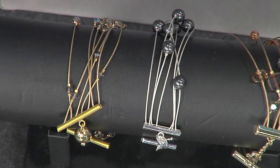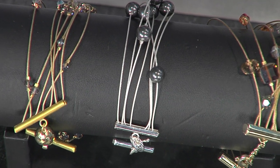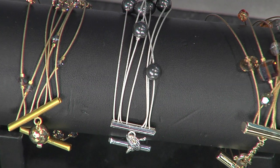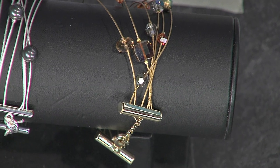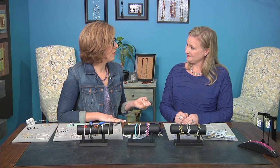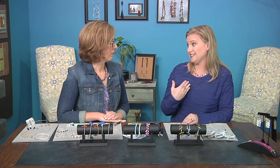Then I made one using pearls — a little bit of a different look. Pearls are very popular right now and always in style. The last one I used a different smattering but kept the color palette in the same range for a different look. This would be a perfect project — any of these would look lovely for bridesmaids. And of course you could do the same technique as a necklace. All right, let's take a look at the next one.